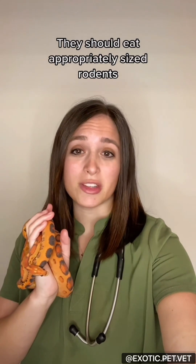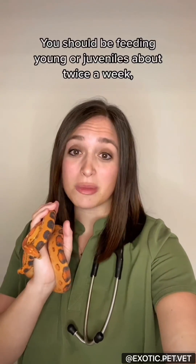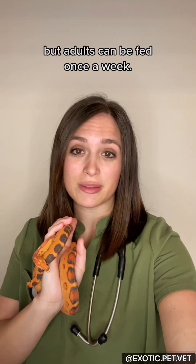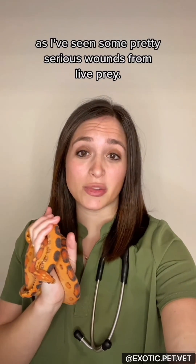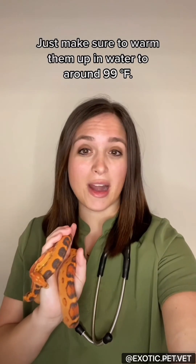They should eat appropriately sized rodents, which means something that is smaller than the widest portion of their body. You should be feeding young or juveniles about twice a week, but adults can be fed up to once a week. I always prefer frozen thawed rodents, as I've seen some pretty serious wounds from live prey. Just make sure to warm them up in water to around 99 degrees.